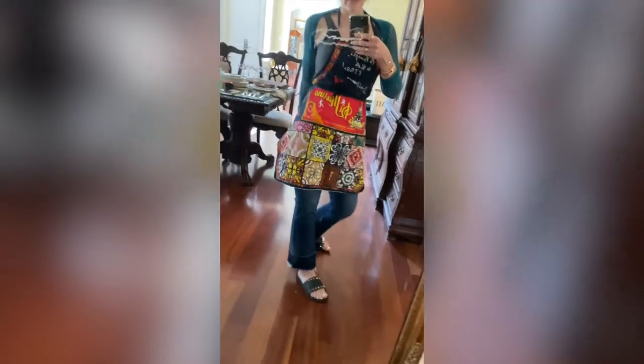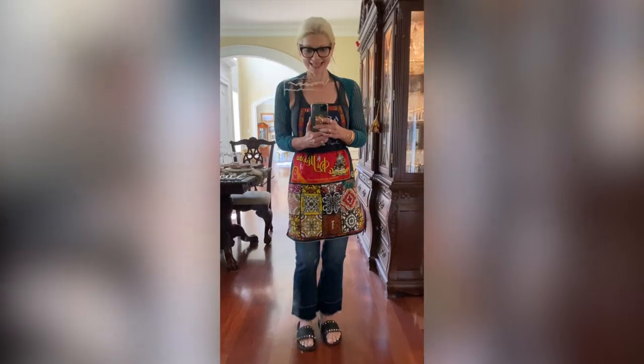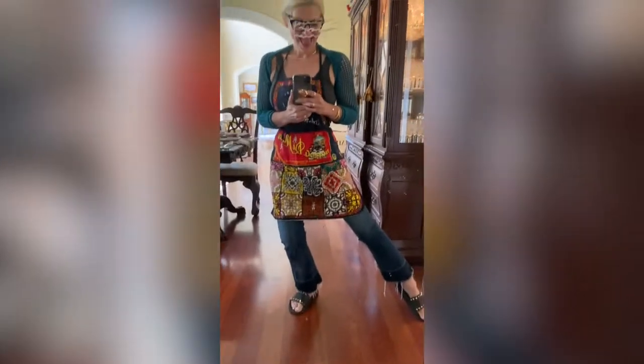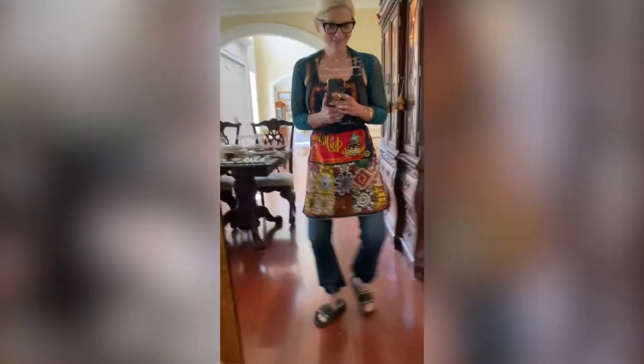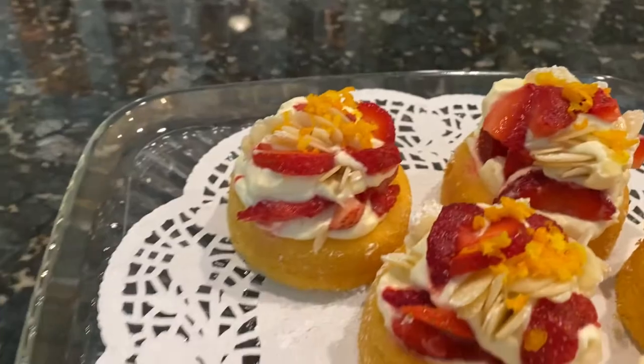Hi guys, welcome to my channel. We're at my house in my kitchen and in this video we're making strawberry shortcake. I'm in the mood for some yummy strawberry shortcake — it's going to be fast and easy because I don't have much time, but I promise you it's a showstopper.